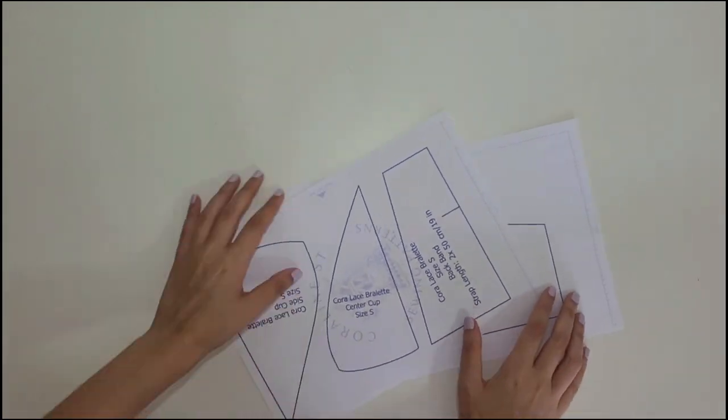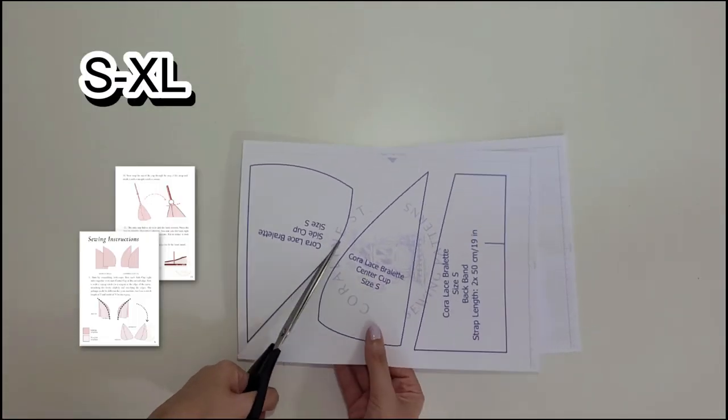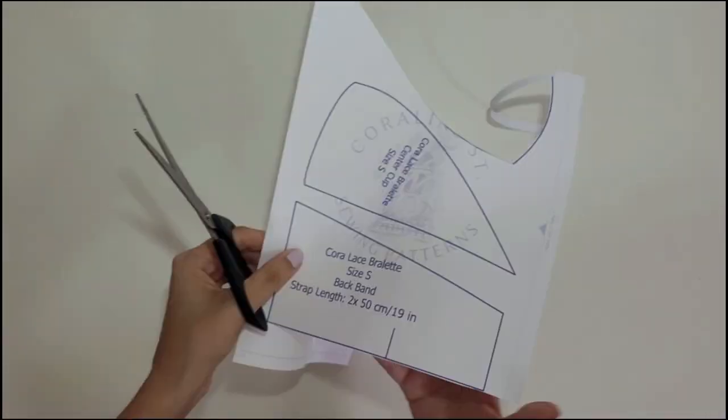The pattern comes with four different sizes and a full detailed tutorial with written instructions and illustrations. It was made with a lot of love so I hope you enjoy it.